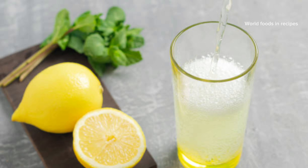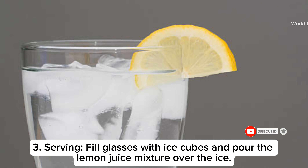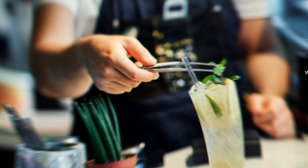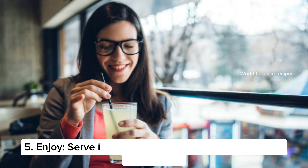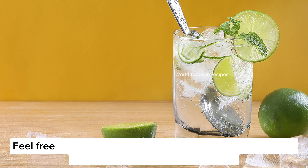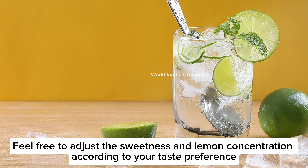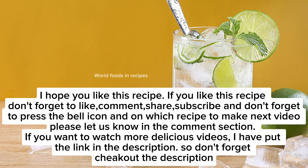Step three: serving. Fill glasses with ice cubes and pour the lemon juice mixture over the ice. For garnish, add fresh mint leaves if desired. Enjoy your refreshing lemon juice! Feel free to adjust the sweetness and lemon concentration according to your taste preference.